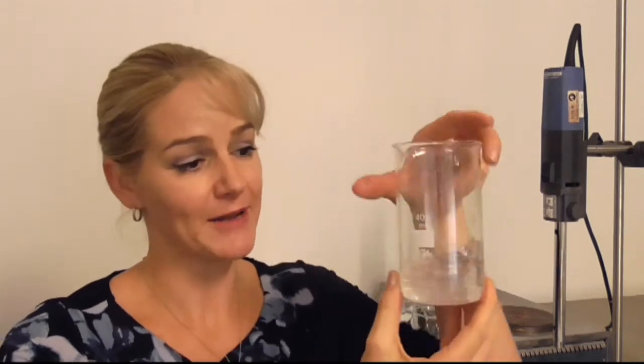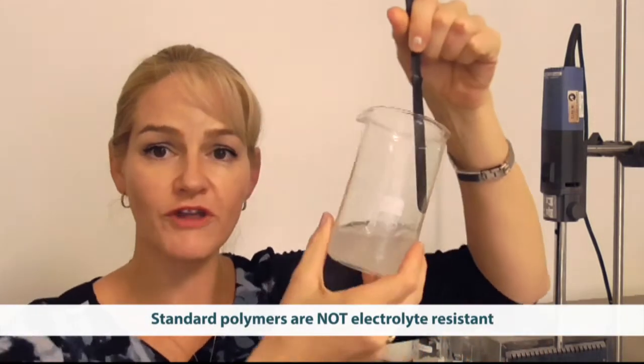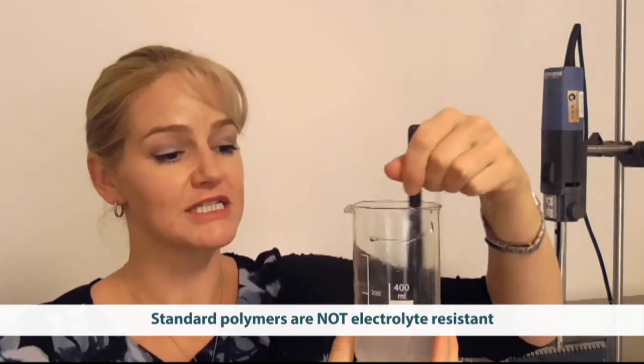As an example, just in case you're not familiar with what the addition of electrolytes can do to standard polymers, I'm going to show you with just an example polymer. I've already neutralized and prepared this polymer, and now I am going to add salt directly to it, give it a little stir, and you can see I've lost all thickening and stabilizing properties from this polymer.